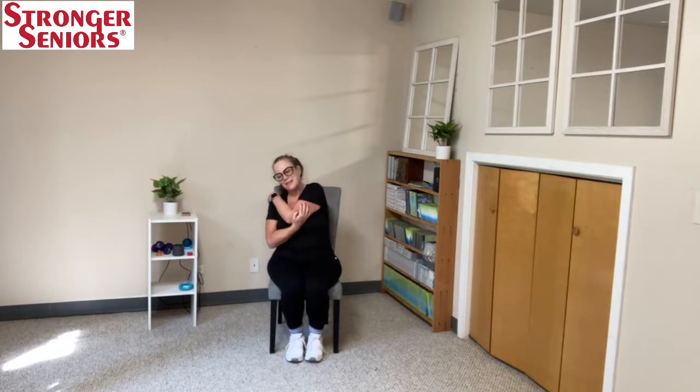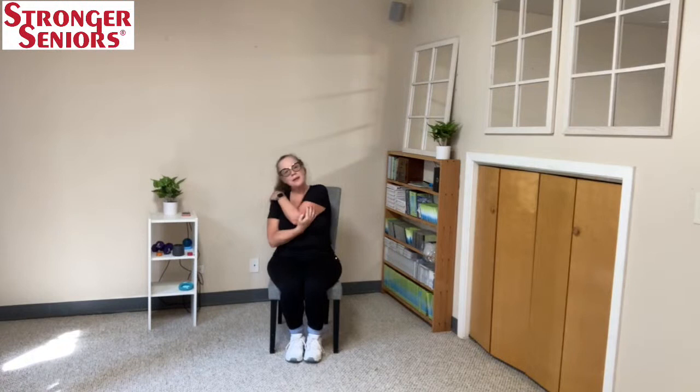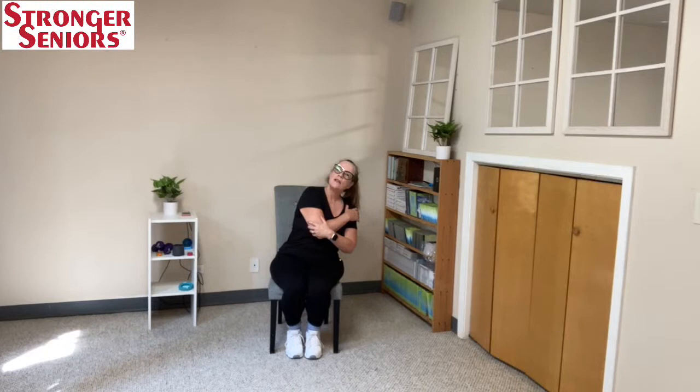Take one arm, touch the opposite shoulder and hold that elbow. Gently pull it in and just hug that elbow, sway back and forth, and let your head swing. These are morning stretches — a great way to de-stress your day. Touch your opposite shoulder, give that elbow a hug, then go ahead and sway, moving slowly.